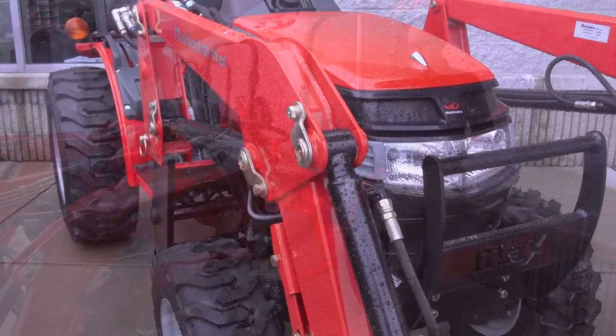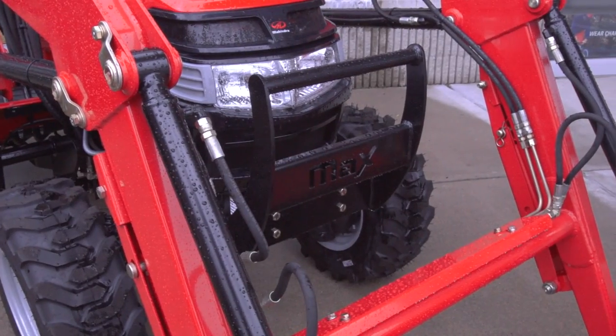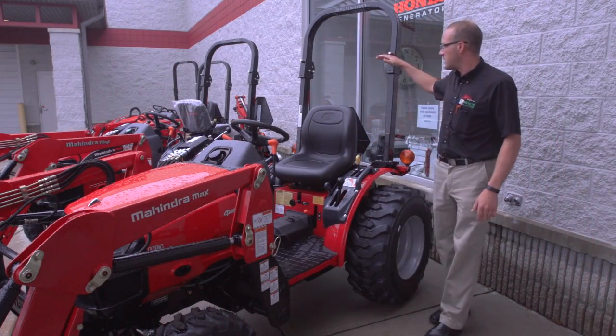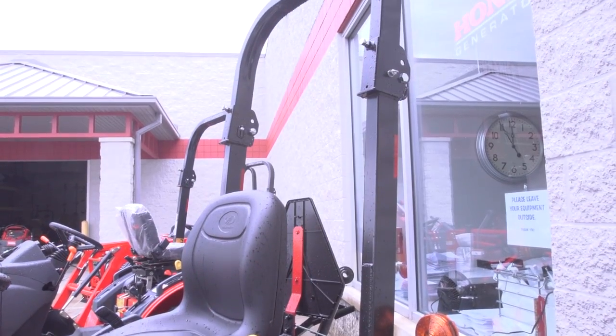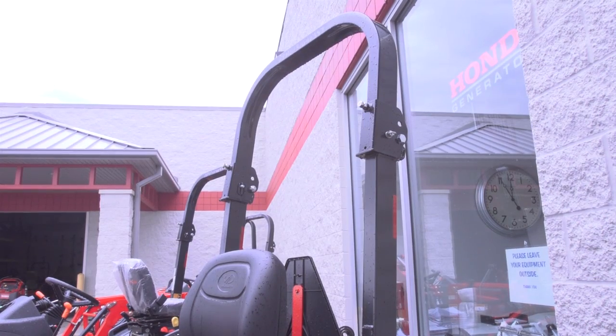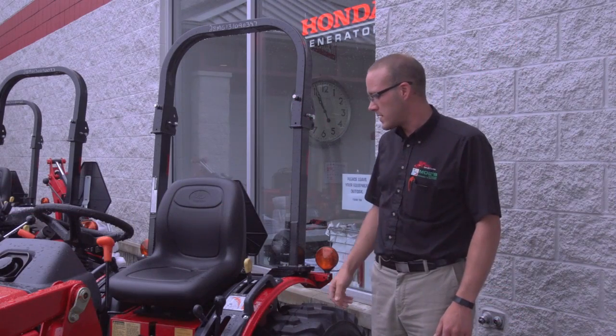A grill guard — if you buy the tractor with a loader, it comes with a grill guard standard; that's not a separate option. Our rollover protection system is a folding system. Some manufacturers sell you a solid rollover protection system and then let you add the foldable rollover protection as an option.